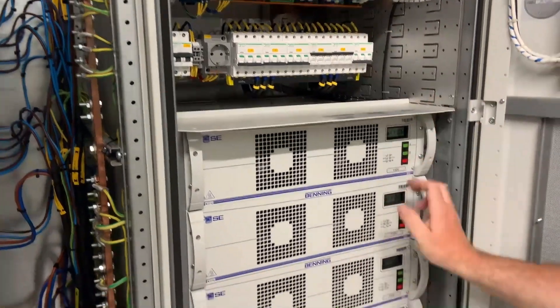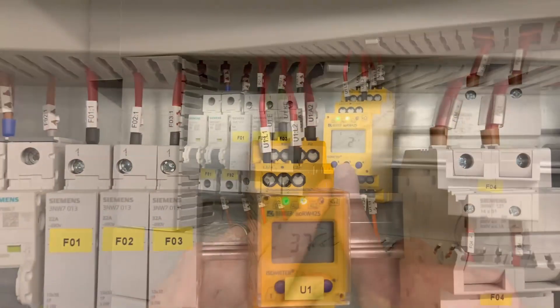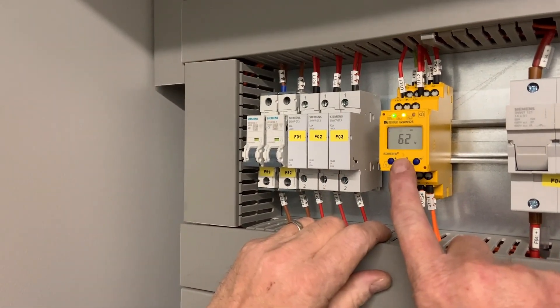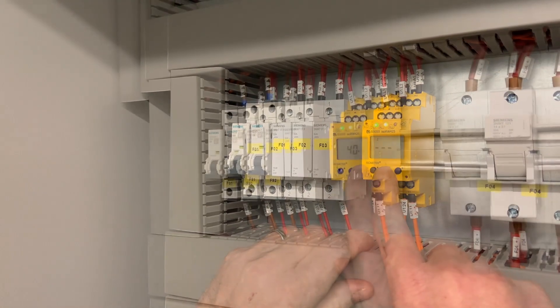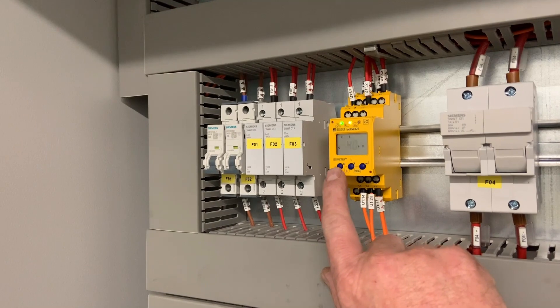Now we're going to go through turn by turn and power each of the modules that are in parallel on the DC rectifier. Once they're all energised, we can take a resistance reading between the positive and negative rails and set this instrument up accordingly, so that if there is a change of resistance it will alarm back to the DCS system.